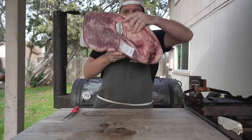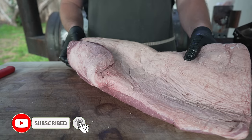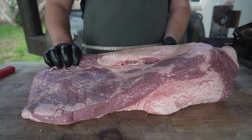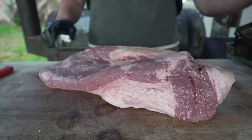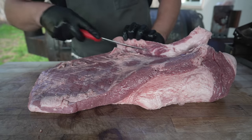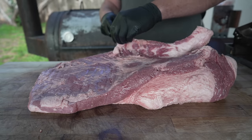This is a brisket. Pat it dry — what I got here is a USDA prime brisket picked up at my local grocery store. Nothing too fancy, not the best looking brisket in the world. It's got a really big amount of fat on here, a lot of fat cap. But we're going to trim this up and make it look nice and pretty. I've made pastrami on the channel several times in the past.